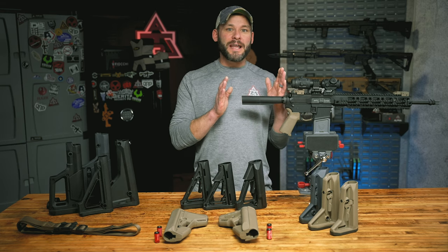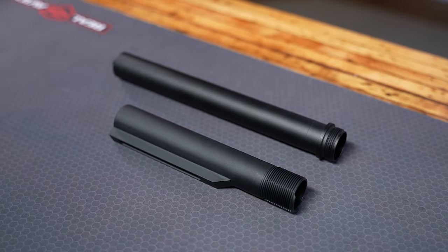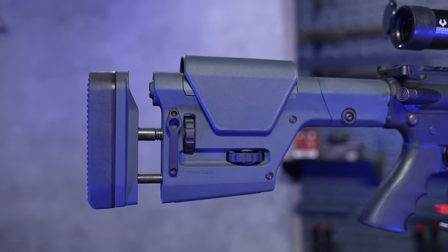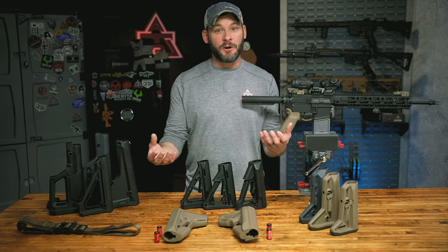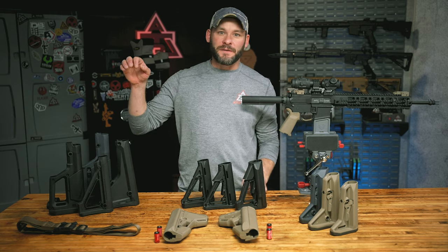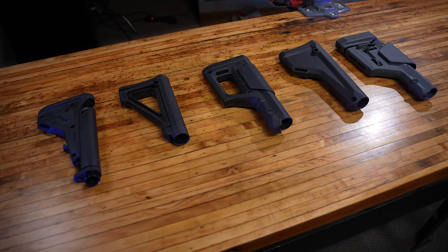Disclaimer number two: rifle versus carbine buffer tube lengths. Pretty easy — I'll call them out along the way — but there are some Magpul stocks that only work with the longer rifle length buffer tube, some that work with both rifle and carbine, and the bulk of everything else only fitting the shorter carbine tubes. With that, we're going to start with the Magpul fixed stocks first, because there's not a whole lot of them.